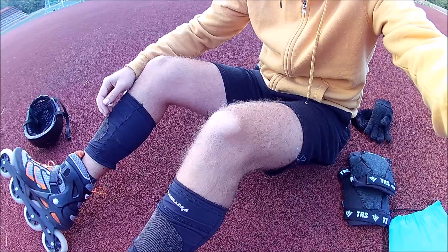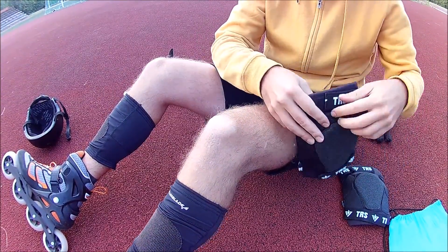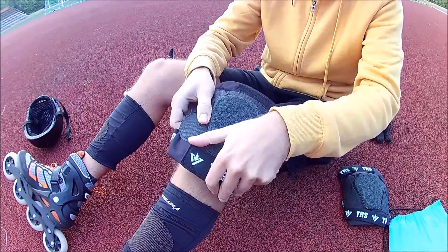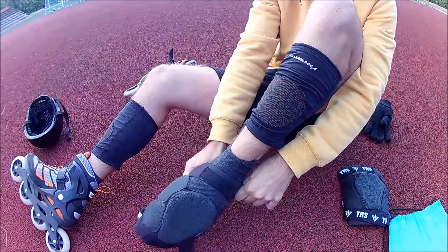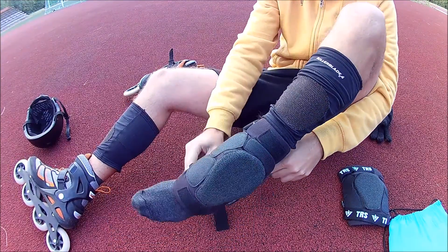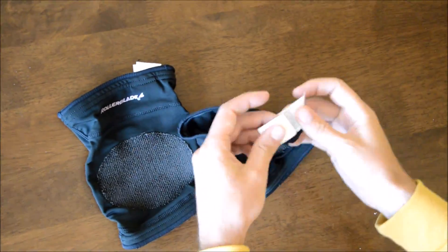If it gets too damp and sweaty, you can pull it down onto the shin. I'm not even sure if it's intended to be worn over the shin or over the knee. The instructions don't say anything, but the size chart indicates it's for the knees. Anyway, I tested it and it can be worn however you like. The tag reveals that the knee warmers were actually designed for lacrosse.